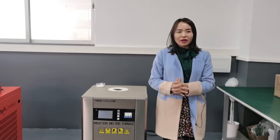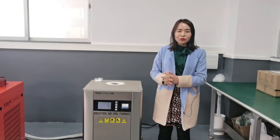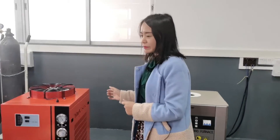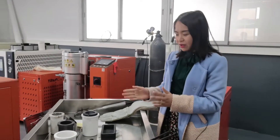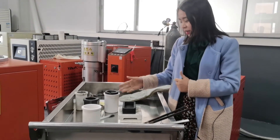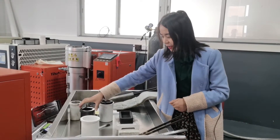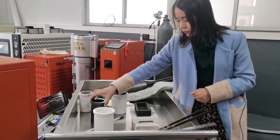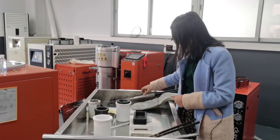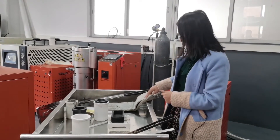Now we have understood the main advantages of this DSP induction furnace. Now we need to demonstrate how to operate this machine. Before starting the machine, we need to prepare the necessary materials and consumables. These include the ceramic shell, graphite crucible, stirring rod, melting metal, crucible tongs used to pick up the crucible, and gloves for safe operation.